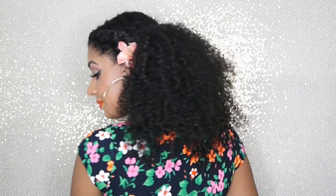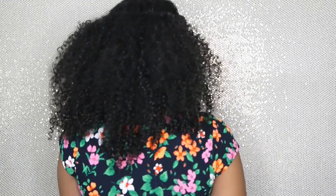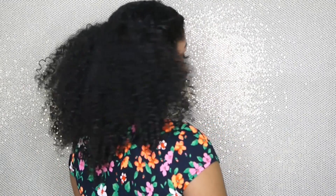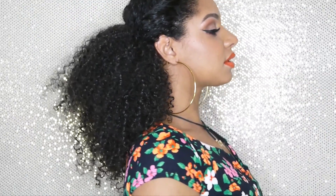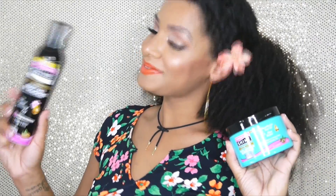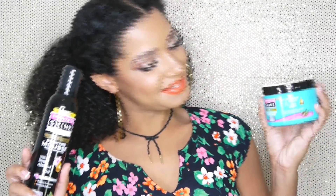This is the completed look, ladies. I hope you like it — please let me know if you have any questions, comments, or concerns. Check out the description box below for information on Smooth and Shine products. I'm really impressed with how coily, bouncy, and shiny my hair came out. I definitely recommend you ladies give these Smooth and Shine products a try. Thank you so much for watching!